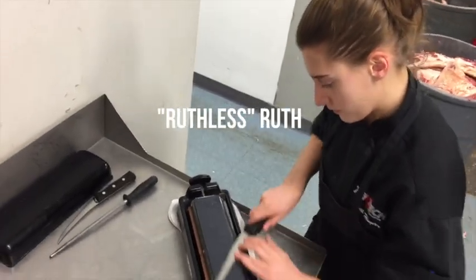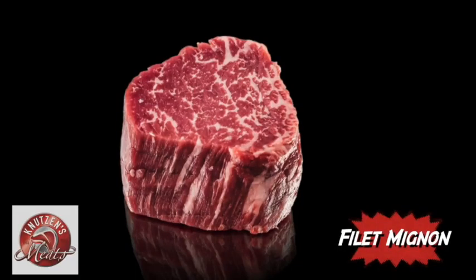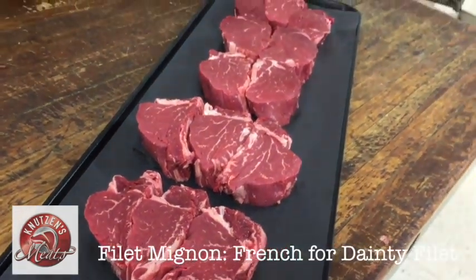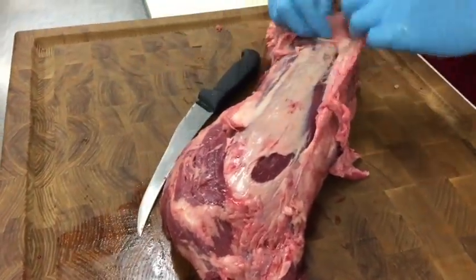Hello, this is Ruth Hayter with Tritec's Skill Center, and today we're going to be learning how to portion and cut a filet roast. Filet Mignon is French for dainty filet.